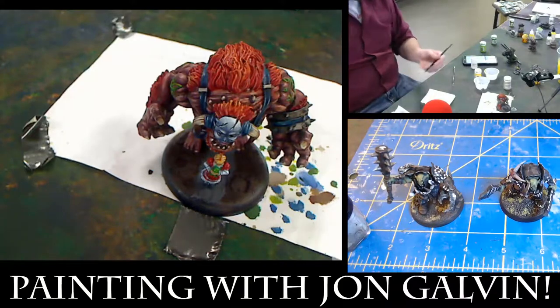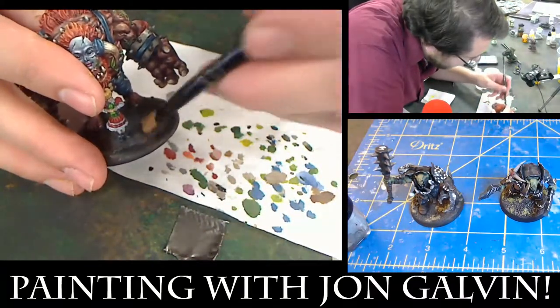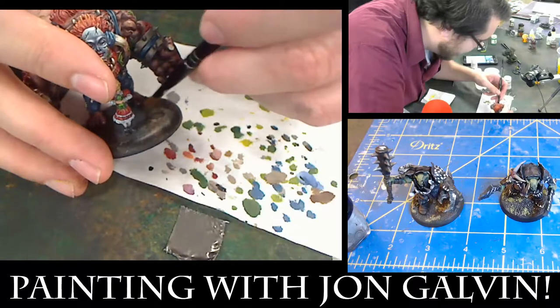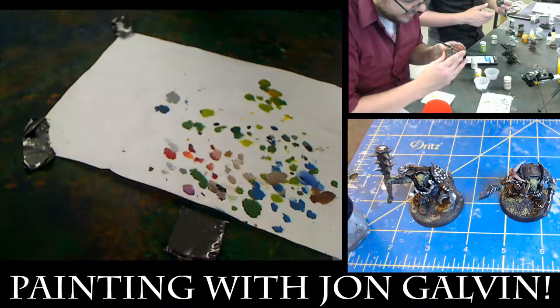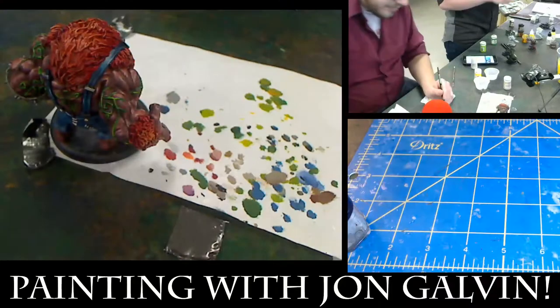Make sure your brush is nice and soft and that the paint is mostly off of it, and do a nice job of just dragging it lightly across. Make sure all those nice little details pop.